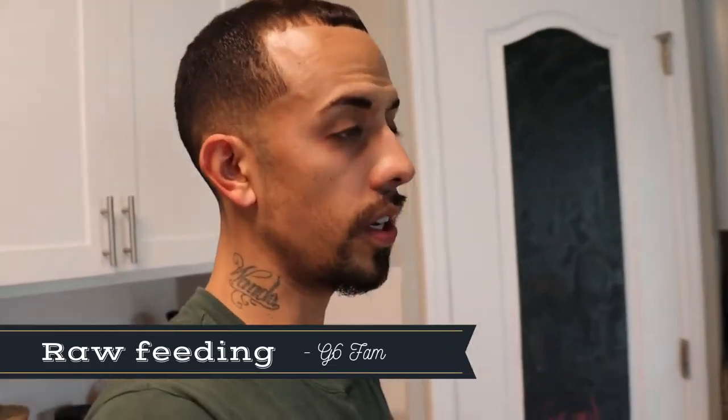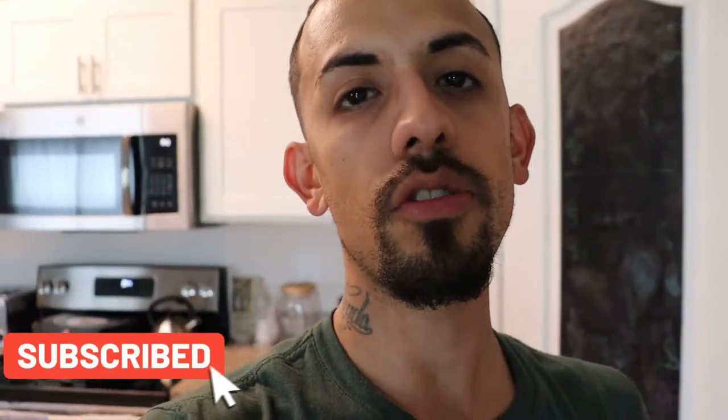Welcome back to the channel guys. If this is your first time, make sure you hit that subscribe button below. On today's episode, I'm going to show you how I prep Ace's meals. Ace is on a raw food diet.